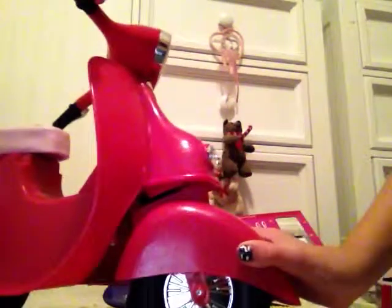Hi! I have the Our Generation Scooter here, and I got it from Target a couple days ago, so I just want to make a video on it.